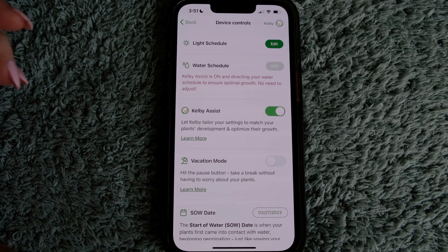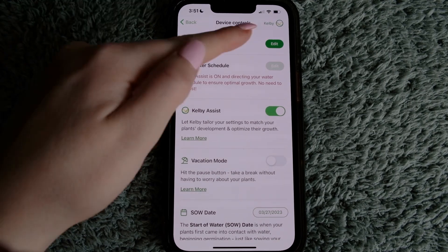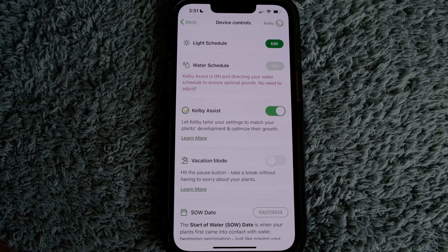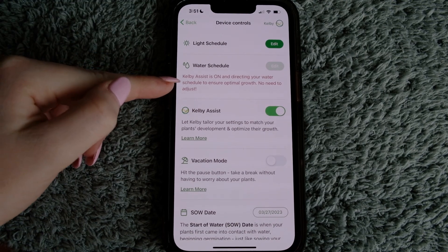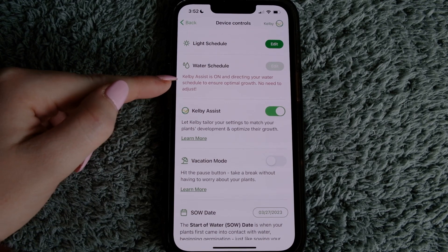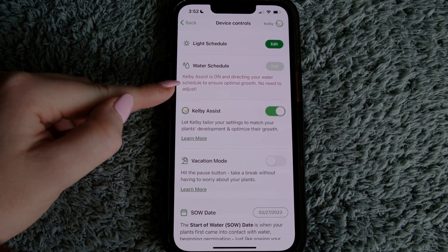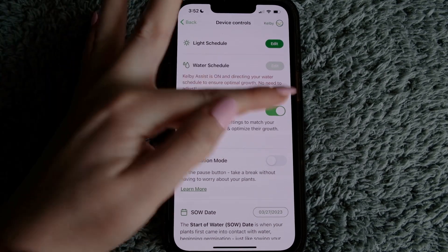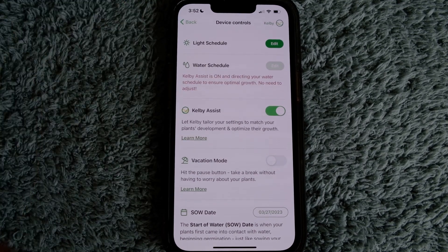You'll see shipping here because I've already gotten my free order for the month, so this order wouldn't have free shipping. Under device controls, you can edit your light schedule. Kelby is currently running mine, and for water schedule, Kelby is on and directing my water — no need to adjust. However, if I want to take control and change my water schedule, I need to turn Kelby off, then go in and edit.